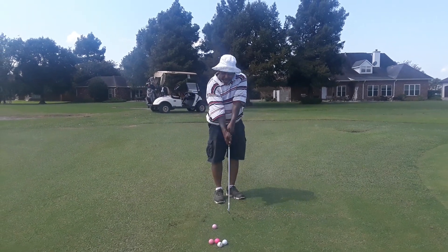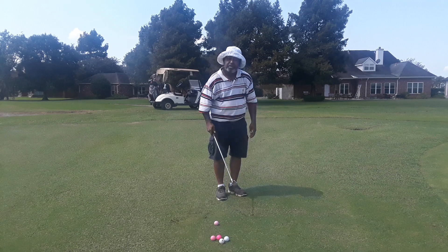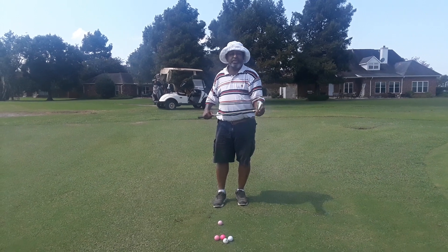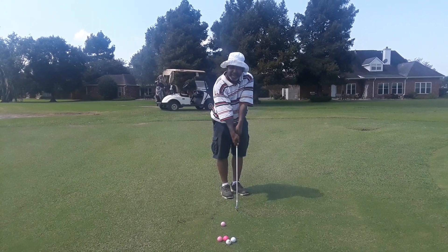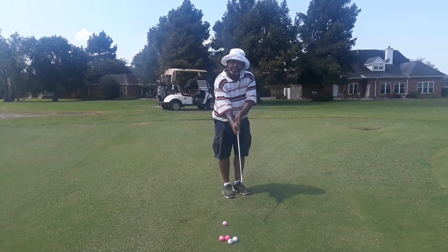The first adjustment is you're going to have the toe down — not flat like you normally do. Most people who have the club flat wind up digging the heel into the ground and stumping it. So I want you to give this a try: lean the toe down where the toe is down and the heel is off the ground.